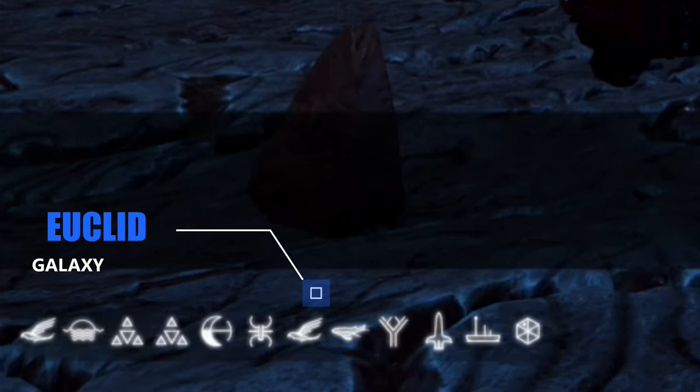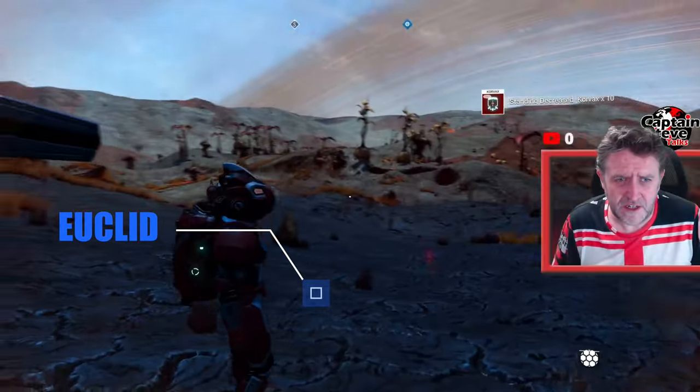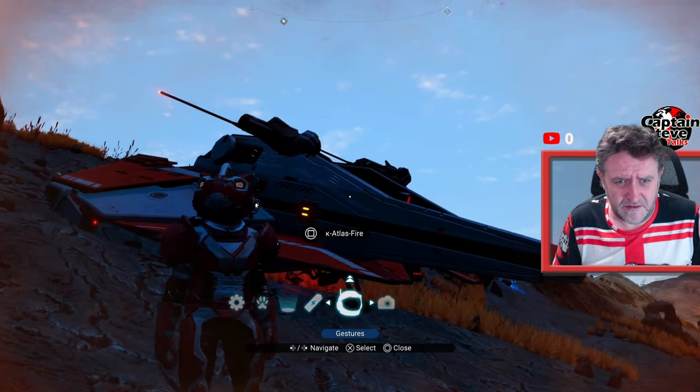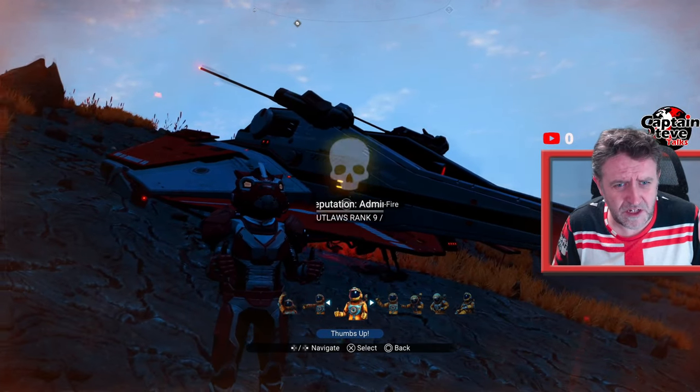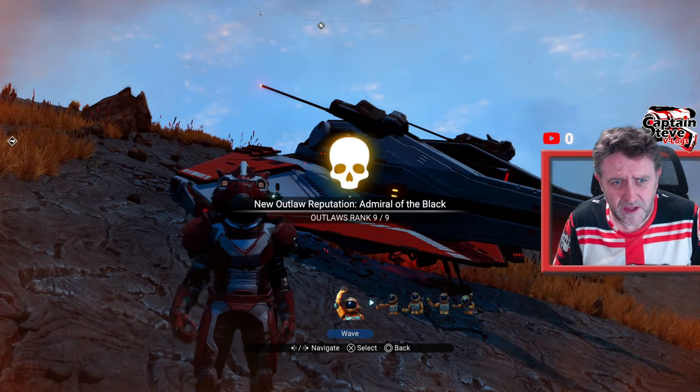There you go — there's the actual code in the bottom left-hand corner. This multi-tool is in Euclid, so that multi-tool can be yours inside of Euclid. Hope you enjoyed that little mini multi-tool showcase! My ranking's gone up — brilliant. Until next time, cheery bye!